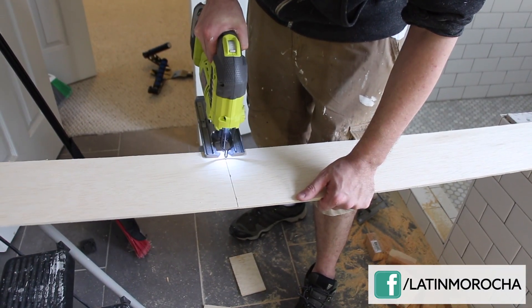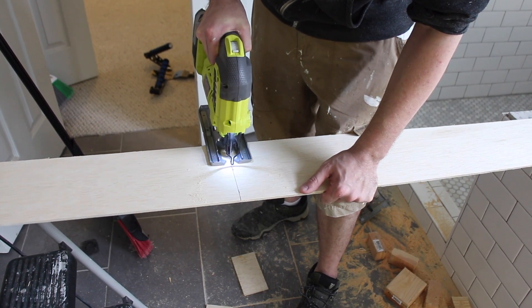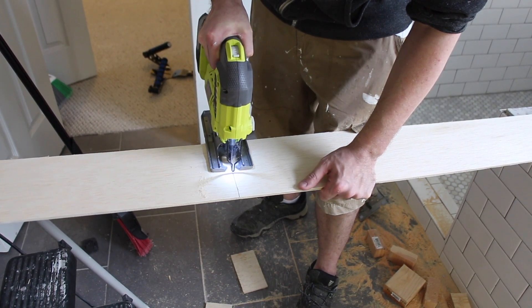I then used my handy dandy trusty Ryobi jigsaw to cut all my small pieces, cutouts, knockouts, and everything else.